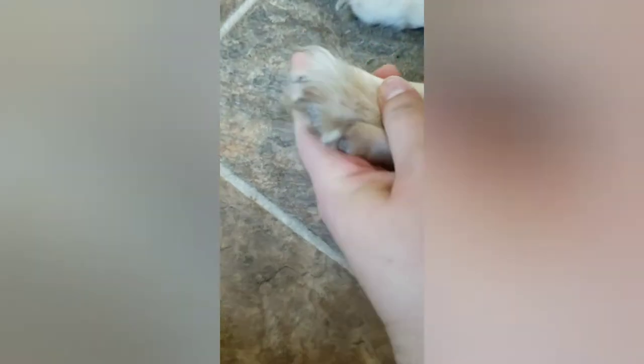Before we go into trimming, I'm just going to give you a close-up of her nails. I did leave them pretty long just so we could get a good idea. It's definitely easier to tell when they're clean, because they have mud all over them right now.